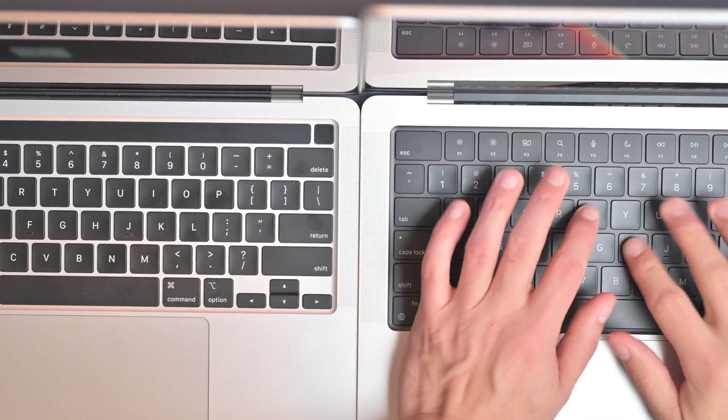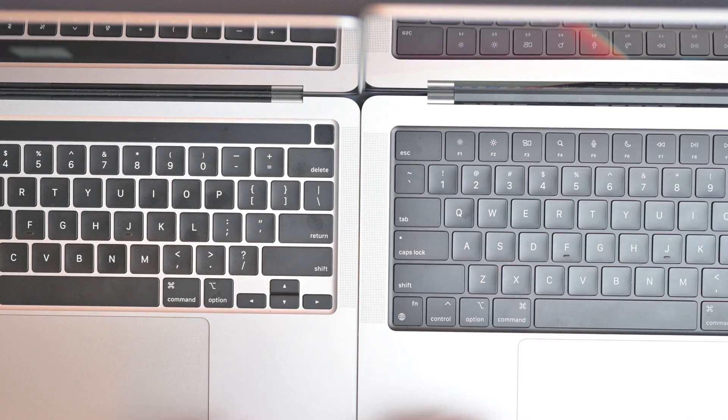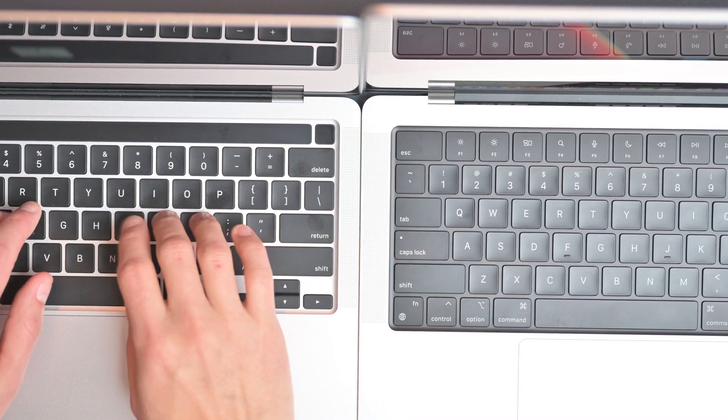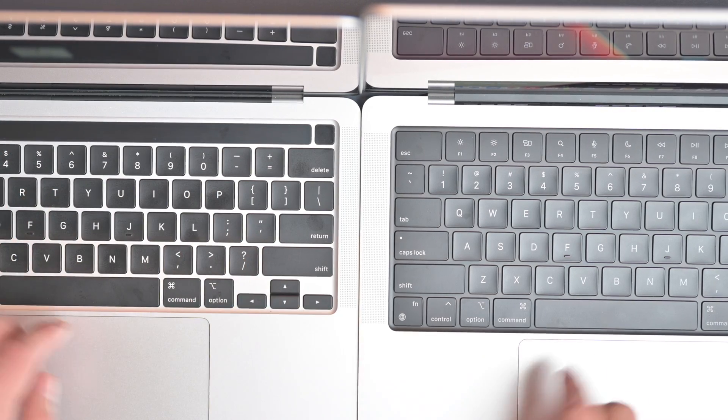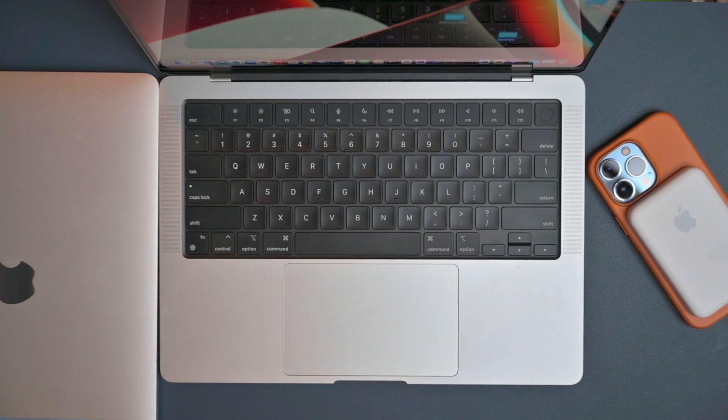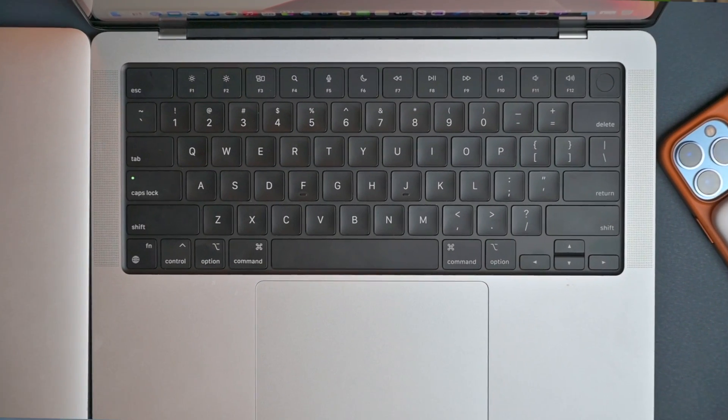Both trackpads are absolutely amazing. It did take me a little getting used to the 14-inch keyboard — I found I had a little more resistance on the press — but maybe the keys just needed to break in, because now they feel absolutely identical. They do have the same keyboard, aside from the all-black tray found in the 14-inch and the aluminum silver tray on the 13-inch. Where things are truly different as far as the keyboard goes is the Touch Bar versus the function keys.